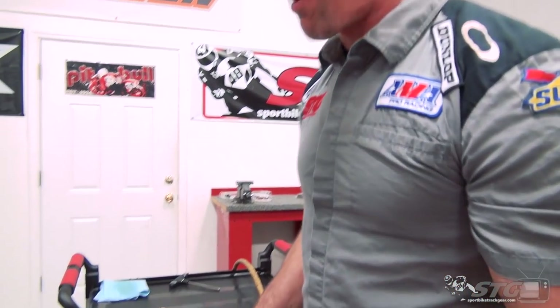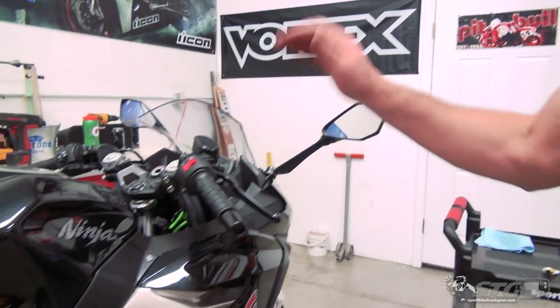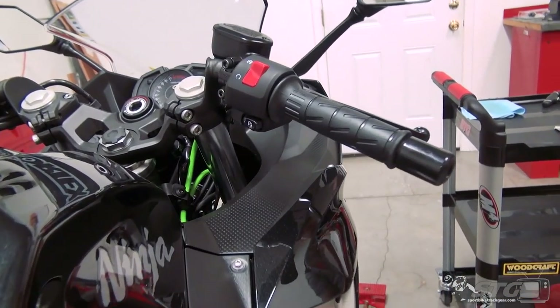Hi, I'm Brian Vann from SportbikeTracker.com. I'm going to show you how to replace the grips on your 2018 Kawasaki Ninja 400.